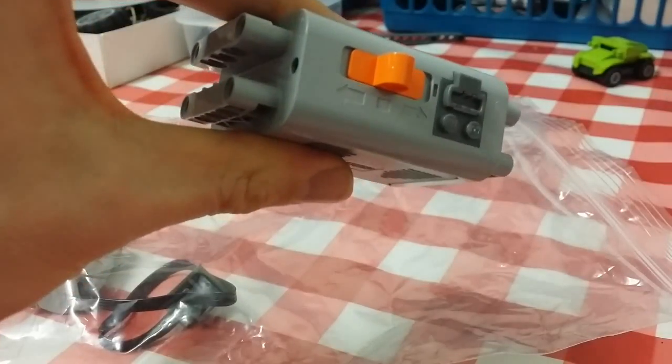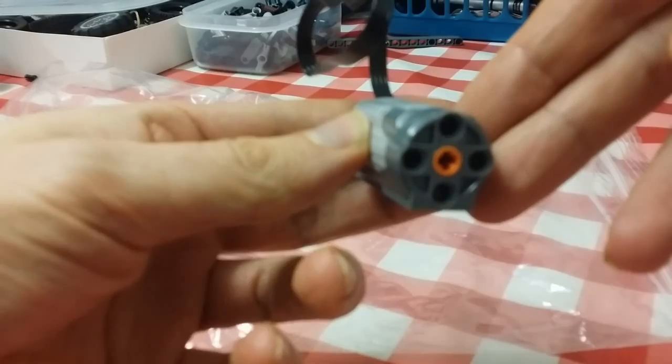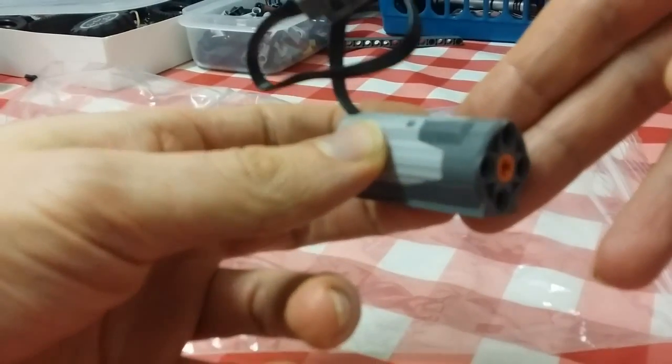Plus it takes AA batteries which are cheaper. So this is a medium motor — a power functions medium motor.